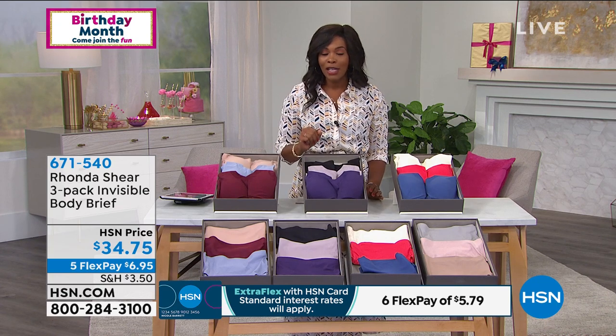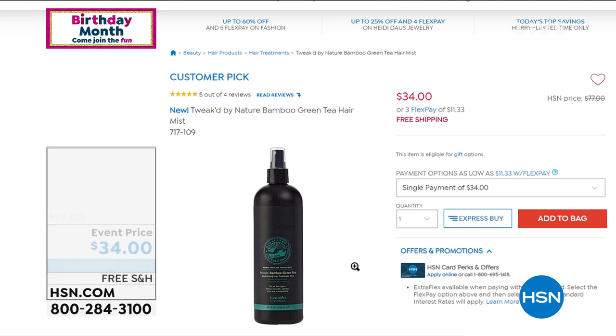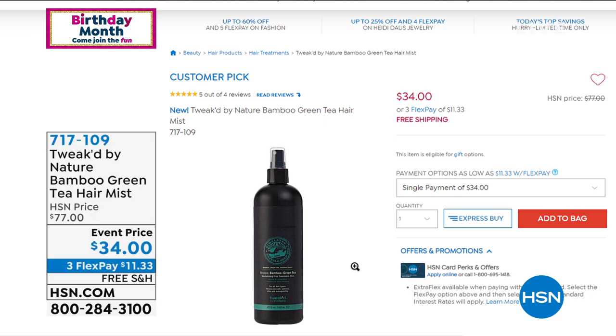Call us or shop on HSN.com. Use the five flex pay on all fashion today — $6.95 to get that three-pack of Invisible Body Briefs home. We have about 30 more minutes left with Rhonda. Coming up next hour: a full hour of Tweaked by Nature, featuring the bamboo green tea hair mist — a customer pick with perfect five-star reviews — usable on wet or dry hair.